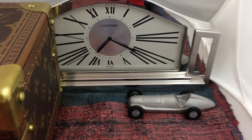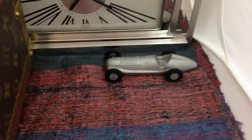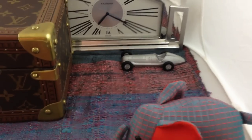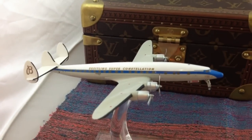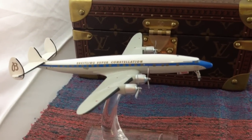We've also got some vintage toys: we've got the Mercedes racer, we've got the Jim Thompson elephant, and we've got a tribute to air — we've got a Super Constellation brightly.